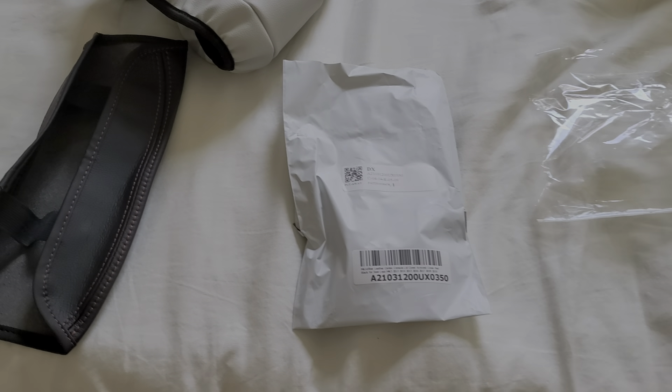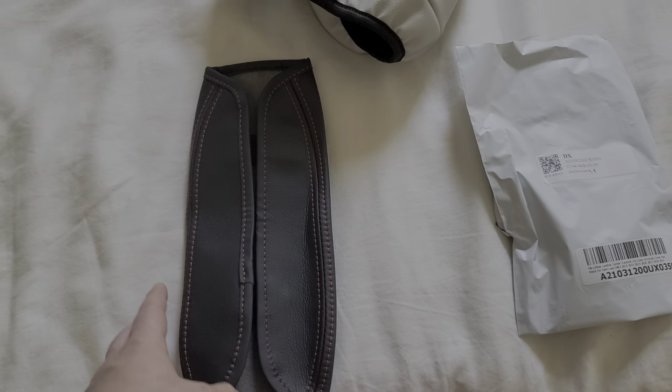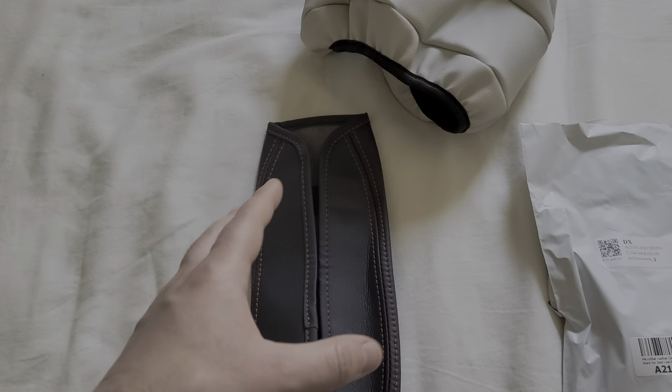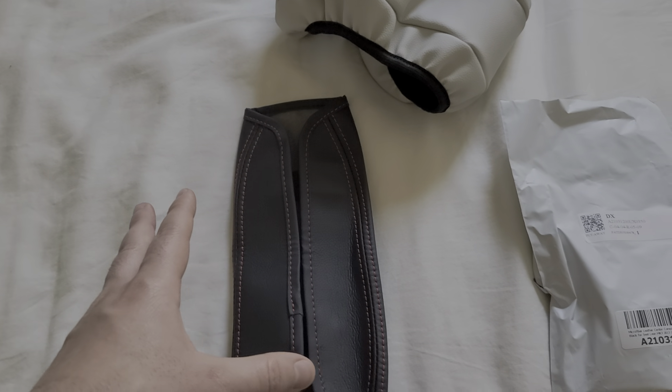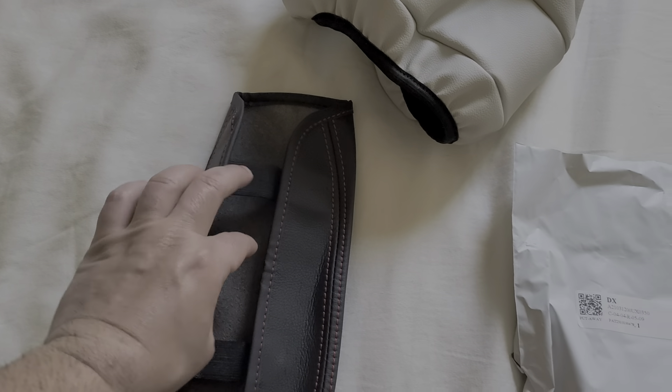Hi everyone, today I'm reviewing this center armrest console I got online. I'll leave a link down below if you're interested to purchase it, but there are some pros and cons to this which I'm going to lay out, and hopefully you guys can make a decision if you like it or not.